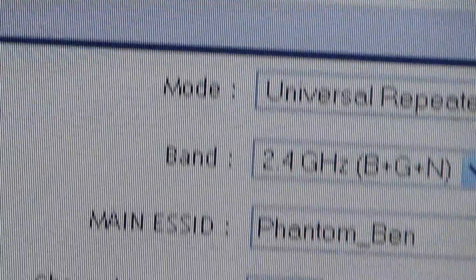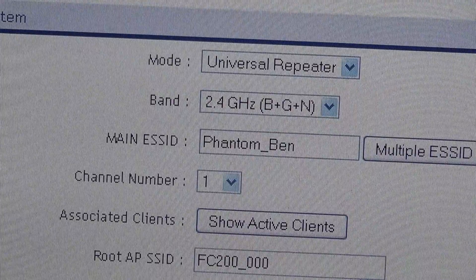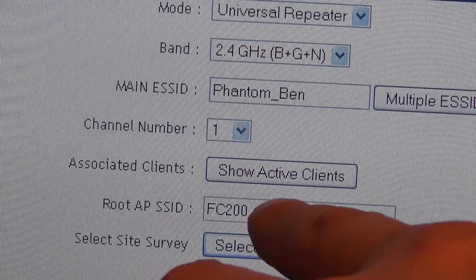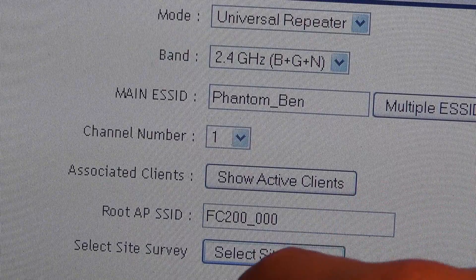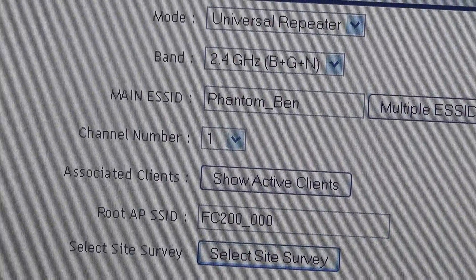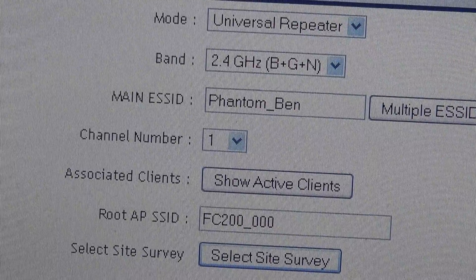You're going to choose your main SSID as Phantom underscore and give it whatever name you want. You're not going to change the channel number. You're going to change your root AP SSID to the name that you found when you went to Bindings in the Vision app — or if you couldn't find it there, it's going to be FC200 underscore and the last six digits of your MAC address, without any colons. Save your settings and you'll be good to go.